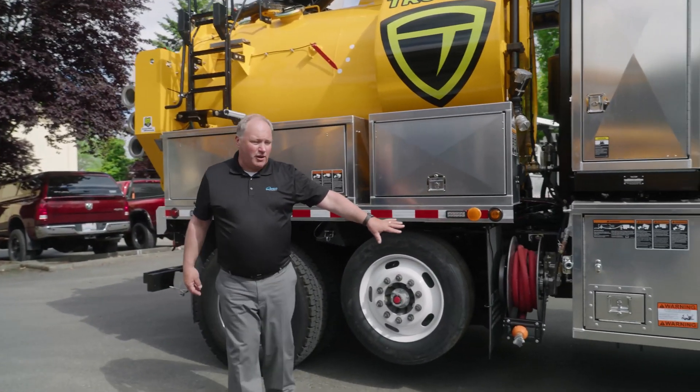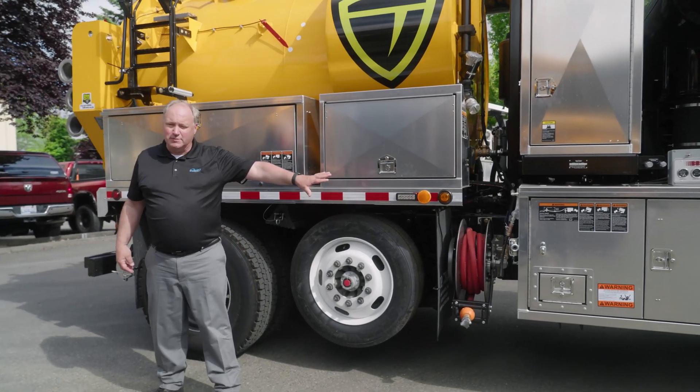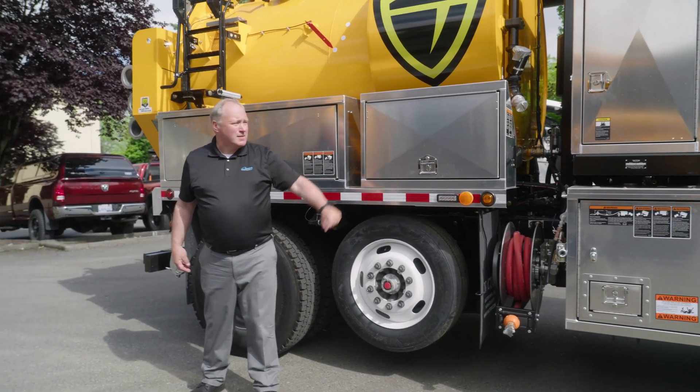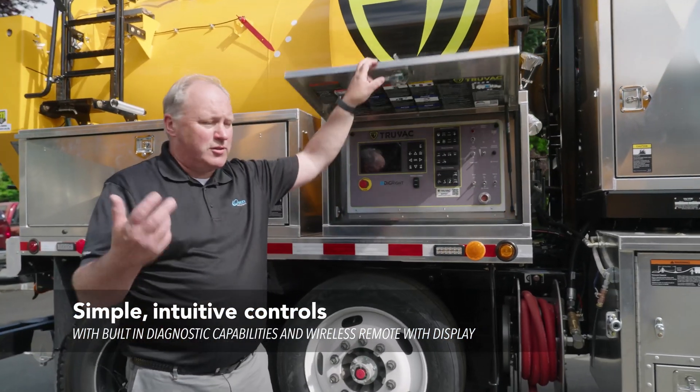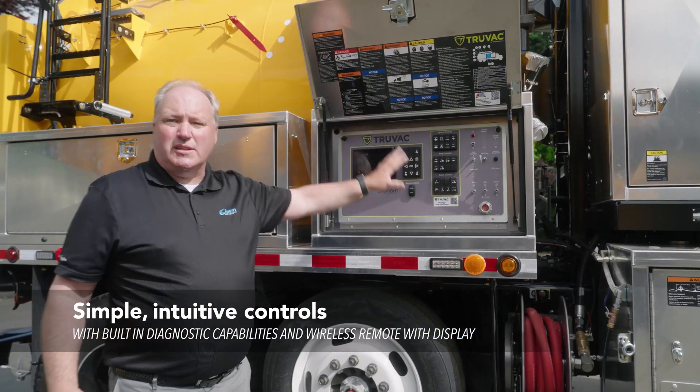That is the air hose for the air compressor. The air compressor is nested, and the water system is in that box down below. These are the controls for this truck. There's a remote control, and these are the basic side controls.